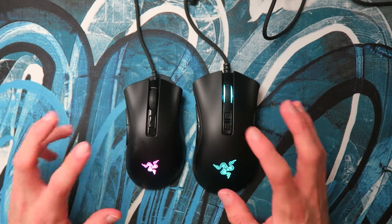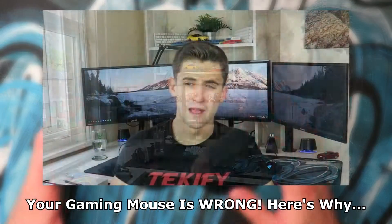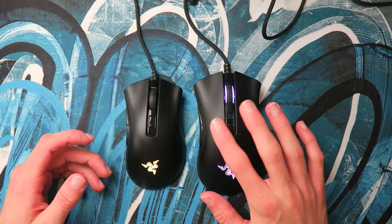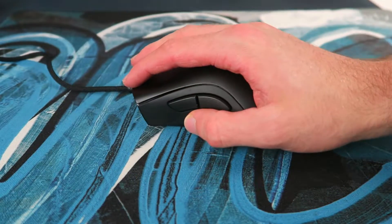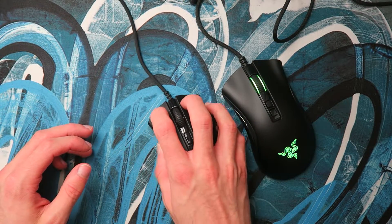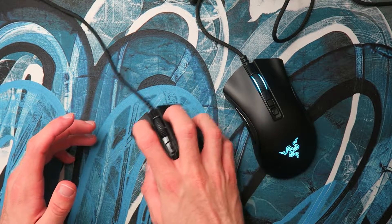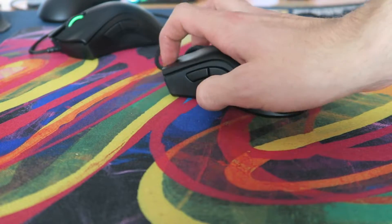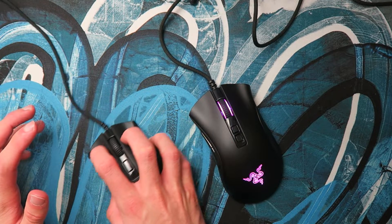When deciding between these two mice, I think shape is the thing you should consider. I've done a video recently about why your gaming mouse may be too big for you — go watch that if you're thinking about the big DeathAdder, as you'll need very big hands for it to be the better mouse. If you're a palm user, unless you've got really small hands, get the DeathAdder V2. If you're a claw user, for a lot of people the DeathAdder V2 Mini is going to be the better shape. My hands are about 17cm by 8.5cm and the Mini is just a much more comfortable shape and size for me.